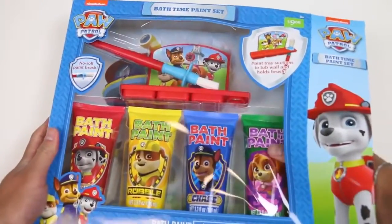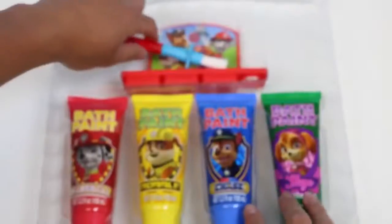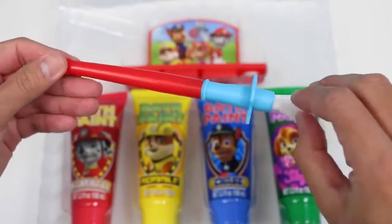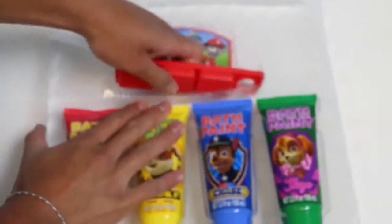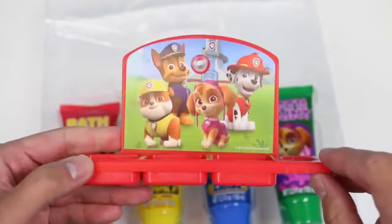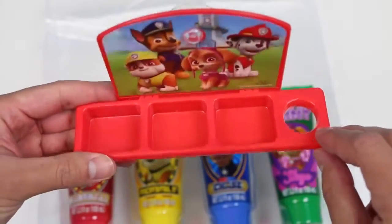Let's take everything out of this box. Here's our no roll paint brush — it's the same one we get all the time actually. Here's our paint palette. We get a background picture of the Paw Patrol gang and it can hold up to three different paint colors at once.